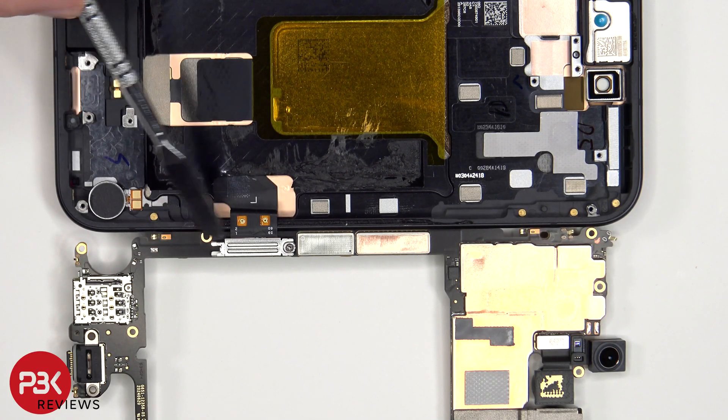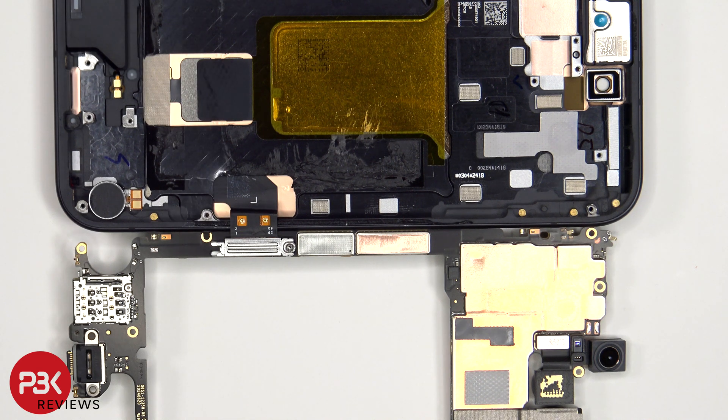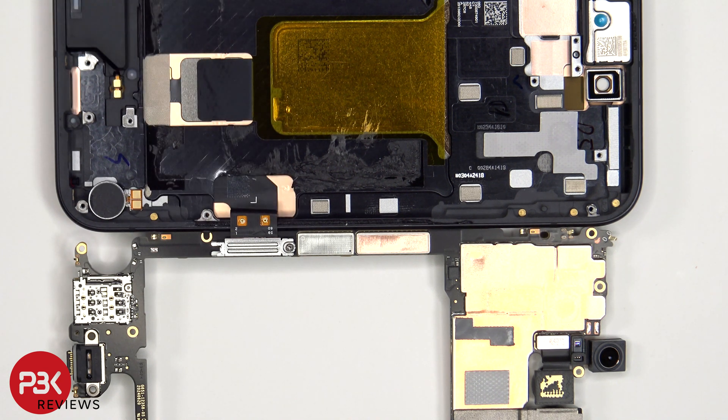The flex cable for the screen is attached underneath the motherboard, which would have to be disconnected to release the motherboard. However, with this design, you would be able to make a screen replacement by prying the screen off from the front and not have to disassemble the rest of the phone, since you would heat up the front of the phone to loosen up the adhesive, then disconnect this flex cable after removing the Torx 4 screw and the cover which is holding it down.